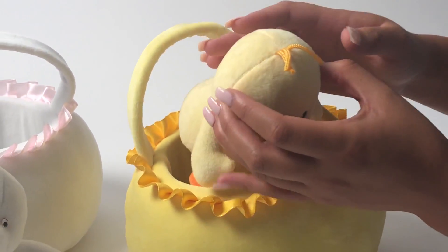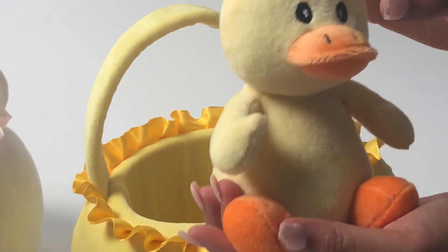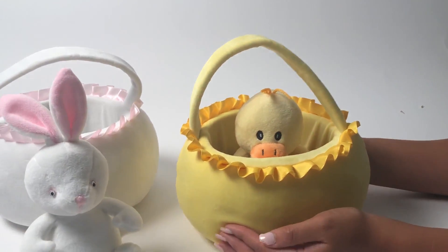The duck is just as soft and so small and cute. It has a really nice embroidery on the eyes and the mouth. This is a really cute gift to give to anyone on Easter.